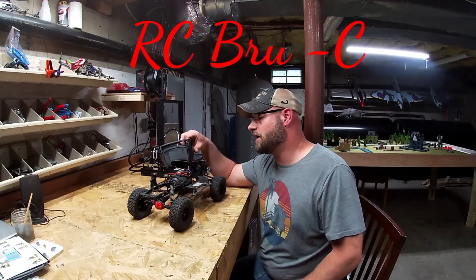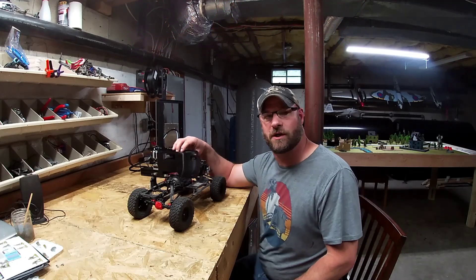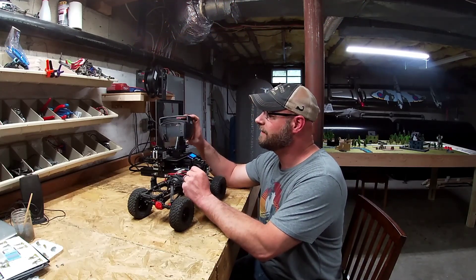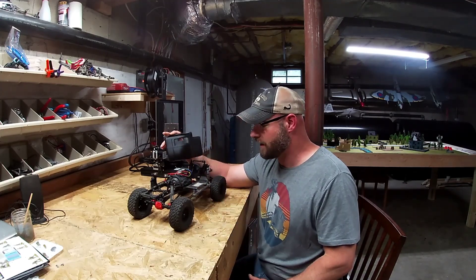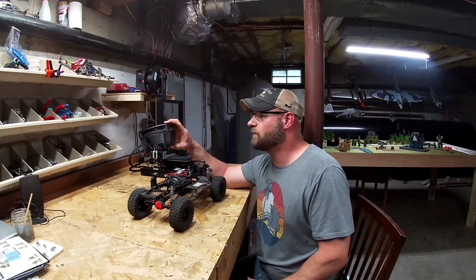Hey guys, welcome back to RC Brucie. It's been a little bit and I just wanted to show you guys what's in the works. As you see here, I have this nice hard shell hot rod kook body here and I'm planning on putting it onto this crawler here for the ultimate build, body build that I'm doing here.